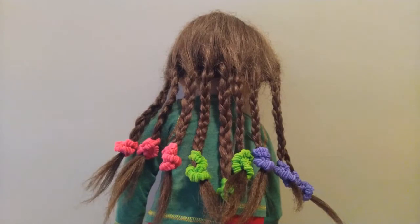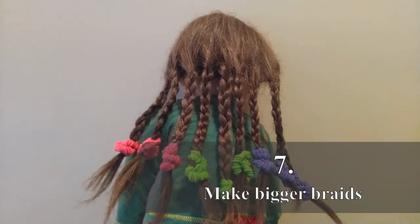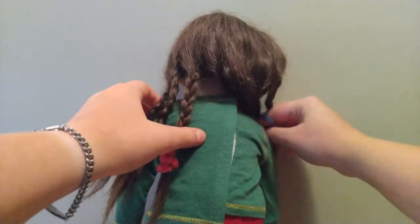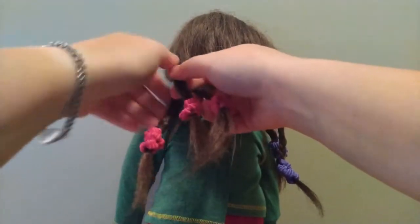And ironically, mine have perfectly matched out to be three pink, three green, three purple, which is going to be really helpful for our next step, which is to take the smaller braids and make three bigger braids. I'm going to start over here with the pink braids. All you want to do is use each braid as its own strand to make a new braid.